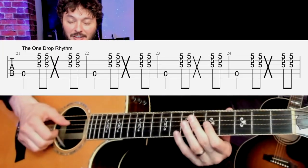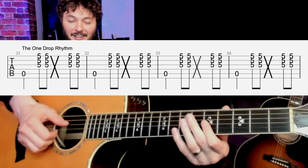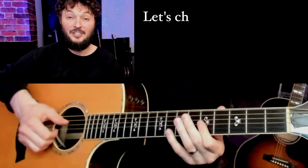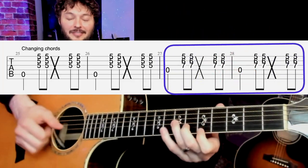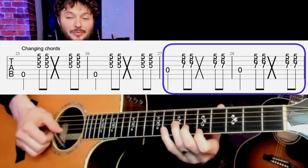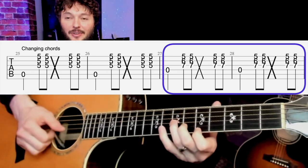For the one drop we're just gonna use a slap like this: one two and three four, one two and three four. Then let's change chords.